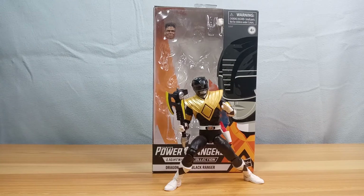Hello again everyone, welcome back to the channel. For this video we'll be taking a look at the Power Rangers Lightning Collection Dragon Shield Black Ranger by Hasbro. He is already out of the packaging. Like my other videos, these figures have been sitting on my shelf for quite some time — only this month did I think about making videos about them.